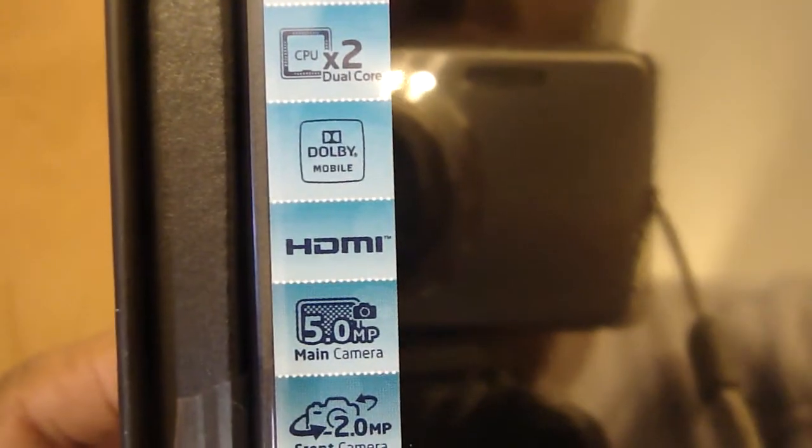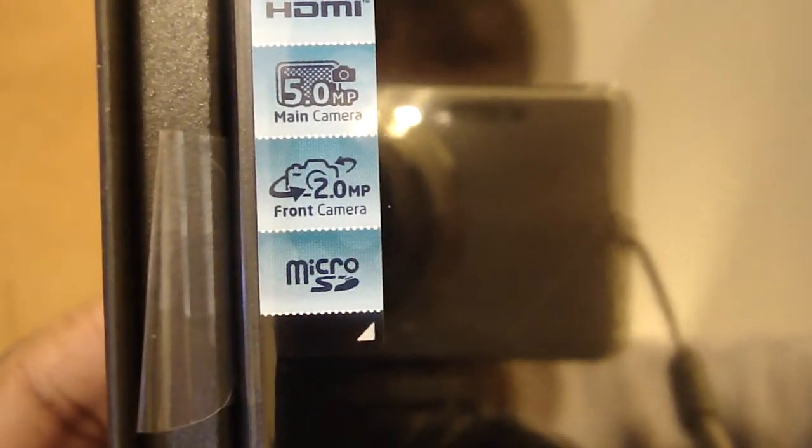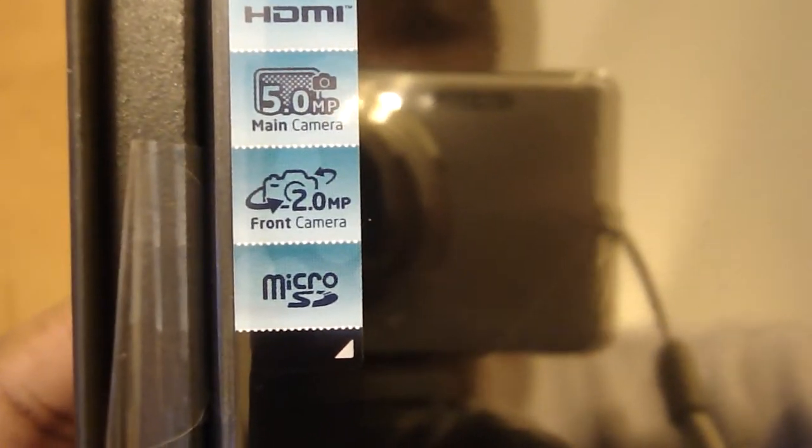Let's open it up. And this is what we get inside. First things first, the tablet — a Honeycomb 7-inch tablet with a dual-core processor, Dolby sound, HDMI, a 5-megapixel rear camera, 2-megapixel front camera, and micro SD.